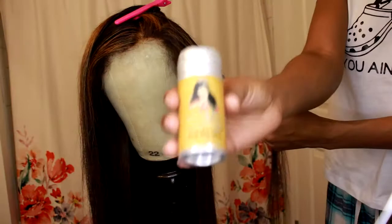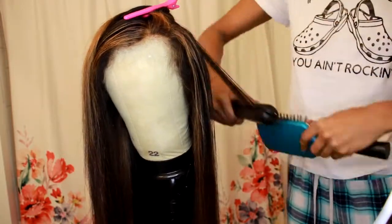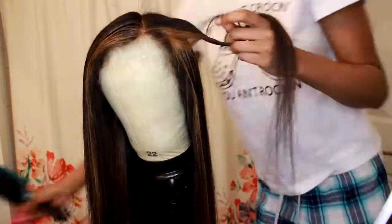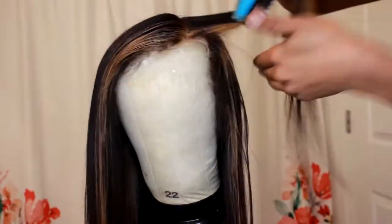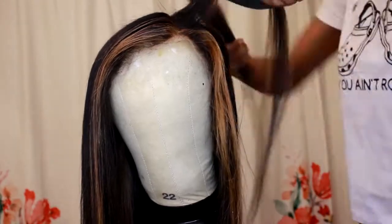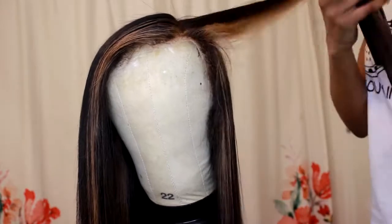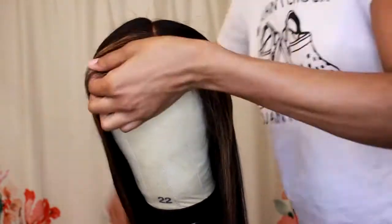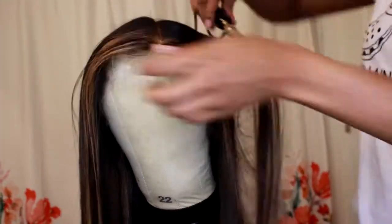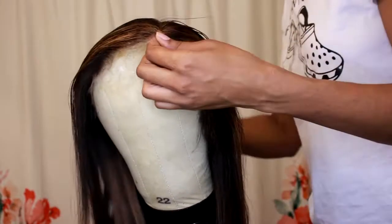I'm also using my wax stick to keep it really sleek in the front, and I'm just flat-ironing the hair all over. The hair is super-duper soft. I love this wig — I have reused this wig so many times. A good wig is an investment, so please make sure that you invest in a good one because you're going to keep using it. But this is the finished look.